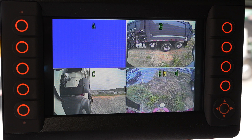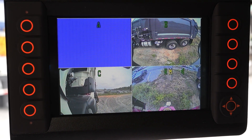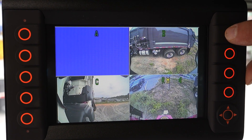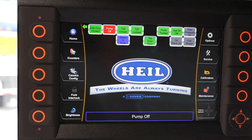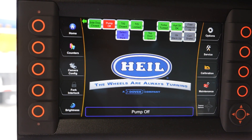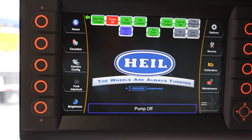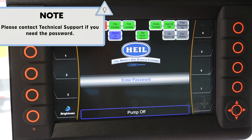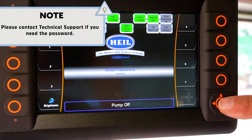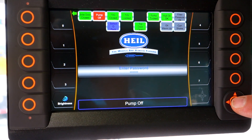To configure the cameras, you first must be on the Heil user screen. If a camera view is displayed, press and hold the top right button on the Heil Insight display. After about five seconds, the user screen should be displayed. Next, press the camera config button on the left side of the screen. You will be prompted to enter a password. After entering the password, press the OK button to enter the camera configuration screen.